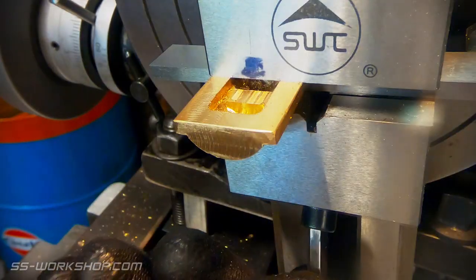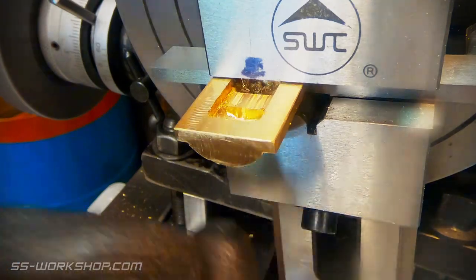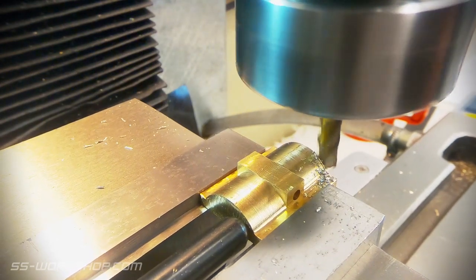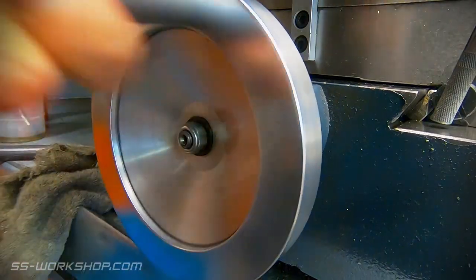Once one half is complete, the part is removed from the vise and flipped over, and the process repeated. You can then move to the next step, which is making the final end cuts. For this we've got the mill vise back on the mill to make the cut in a couple of passes. Once again I've got an end stop set up so I can flip the part and do the other side.